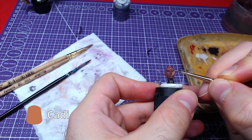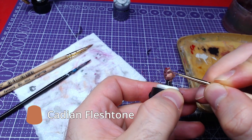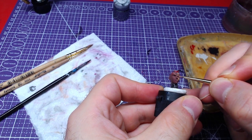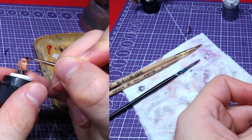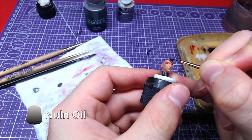While waiting for the red to dry, we will paint the epidermis with Cadian Flesh Tone. We will now wash the headband with Nuln Oil.